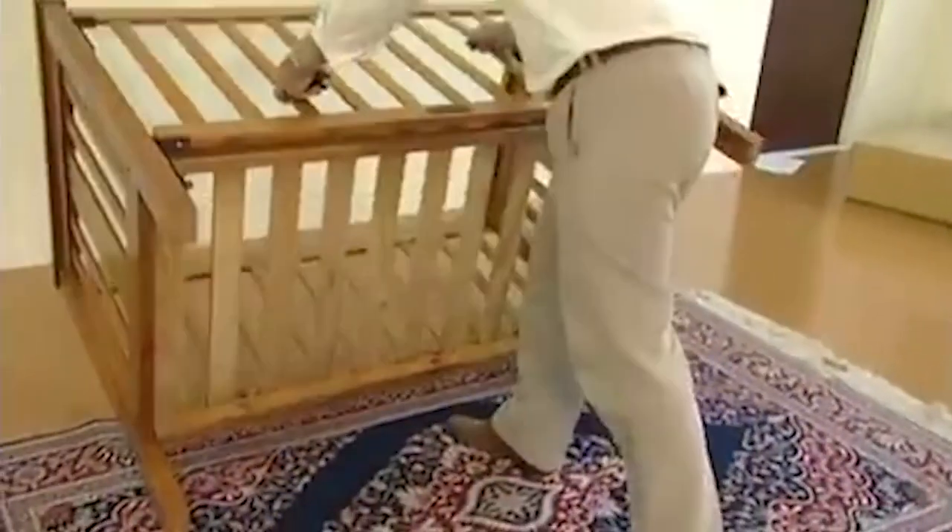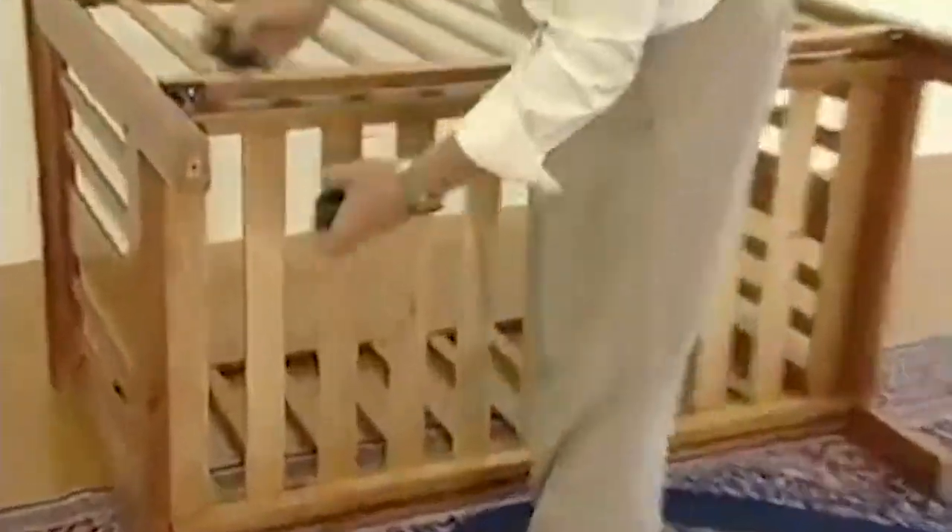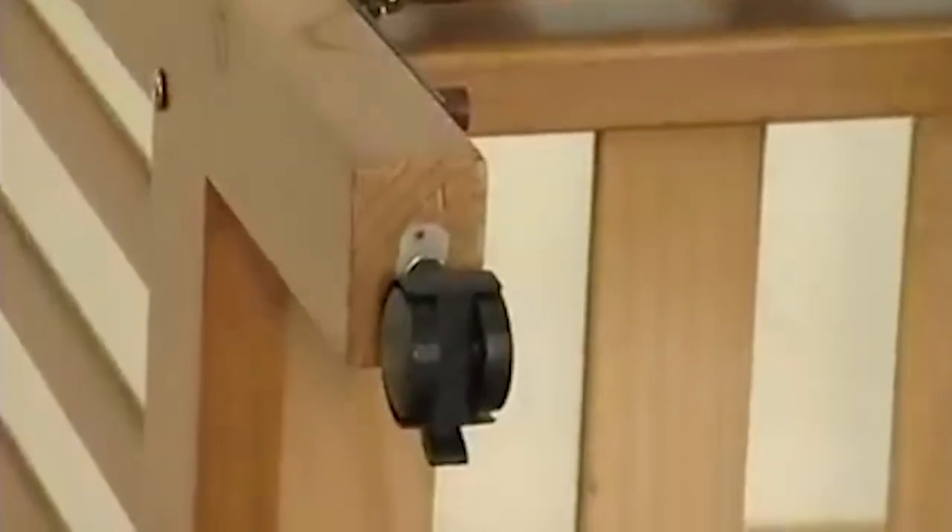To attach the wheels that come with your cot, tip the cot over and line up the wheels and just give them a gentle tap to stay in.